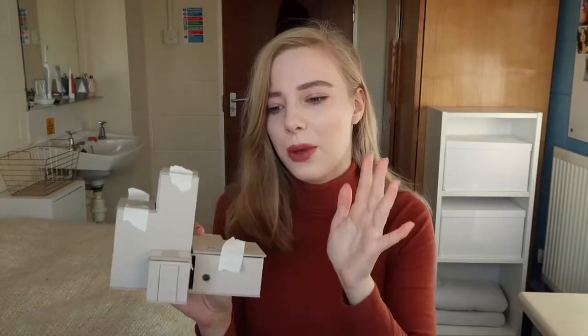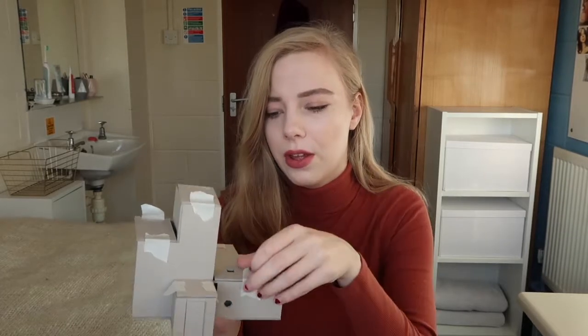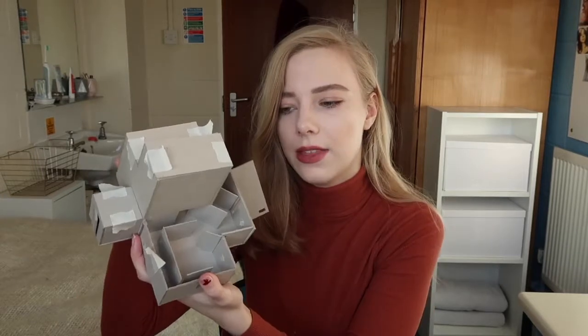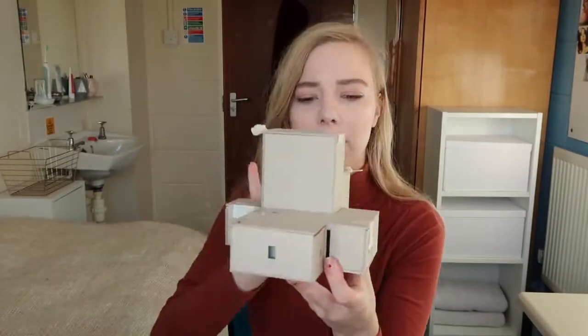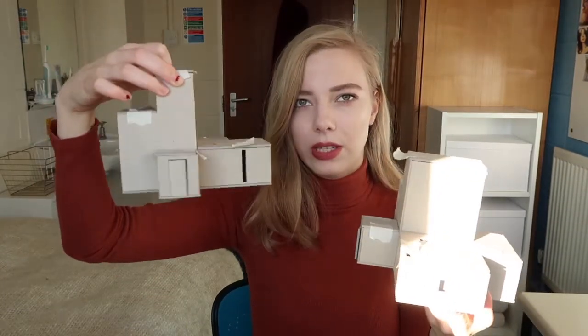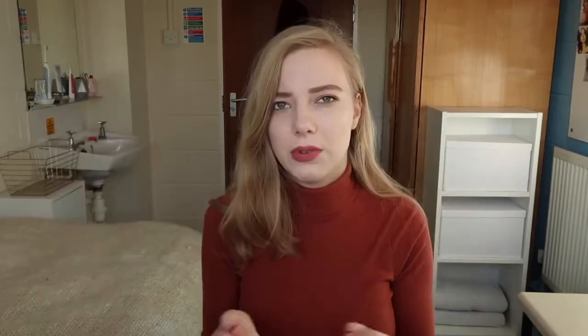Then we had to create some bigger models. This is to a scale of 1 to 50. You can see there are windows all over this, and inside there are walls. This was my fearful space, and this was my calm space. I put in a few more windows in here to make it more calm. That was what the entire project was based on.